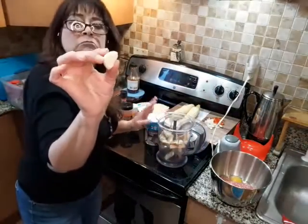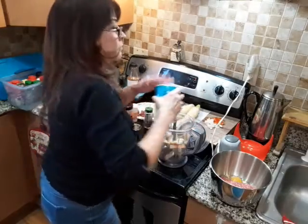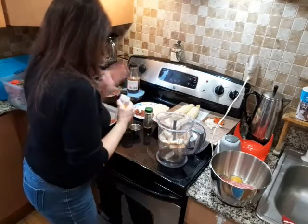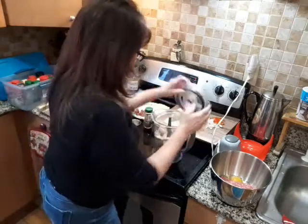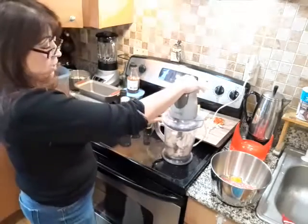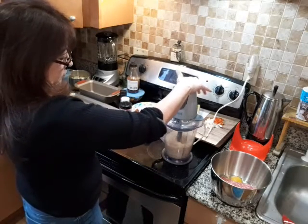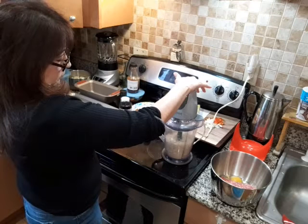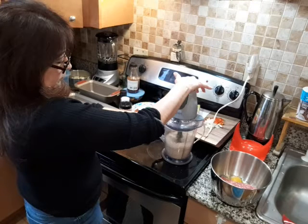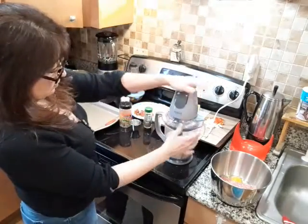This is a fairly medium-sized clove of garlic, so I'm just going to throw that right in there. Some salt. Some onion powder. I'm going to grind everything up for a couple of seconds. For a second there I kept hearing that garlic bouncing around — no longer bouncing.